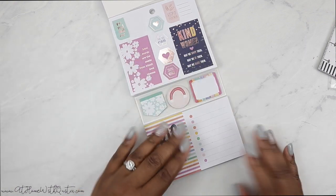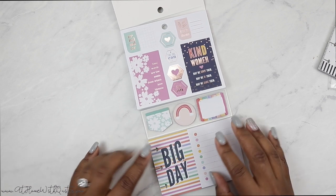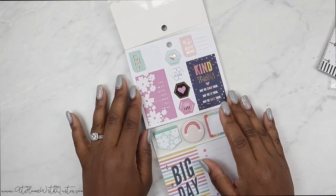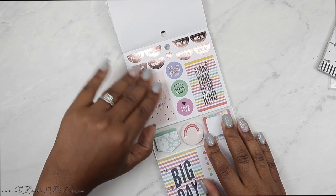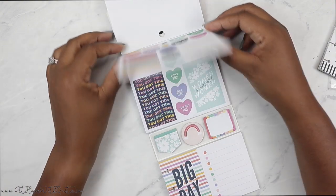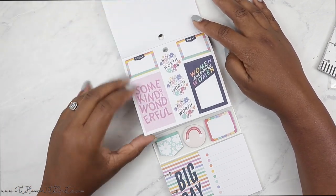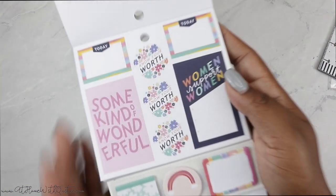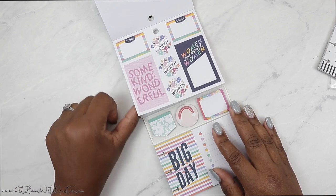That's it for the journaling cards. You can see the sticky notes here — I love using sticky notes as stickers in my spreads. You just put a little adhesive on the back for a little extra something. Next, on to the stickers: rose gold foil, more rose gold foil — I love rose gold foil. 'Make Time to Be Kind' — so cute. I feel like I should have gotten two of these, although I have the sticker book and all that other stuff too. 'Know Your Worth' — look at the floral intertwined in the sticker, so darn cute. 'Some Kind of Wonderful' — yes!